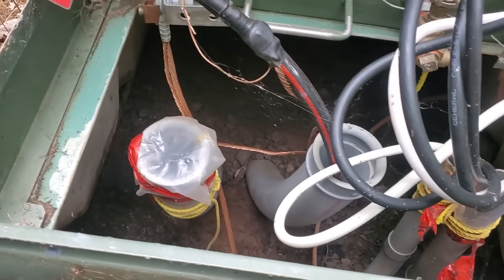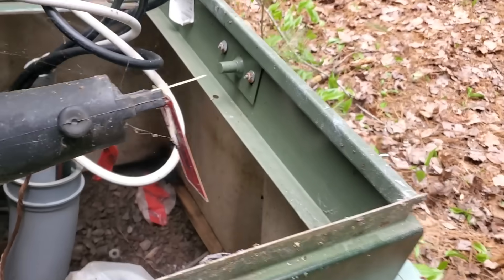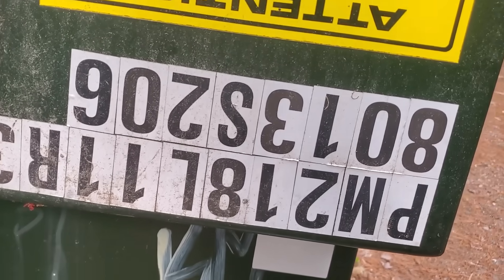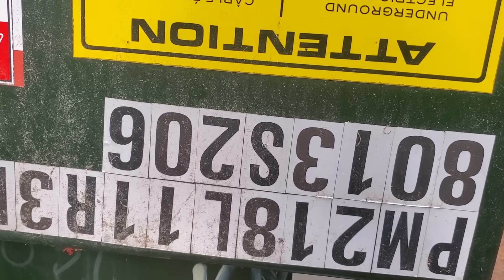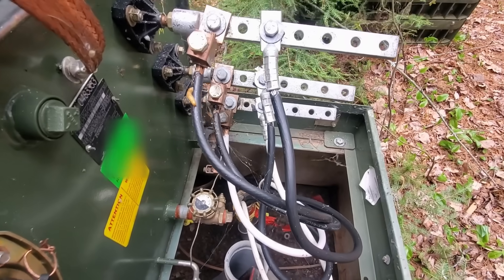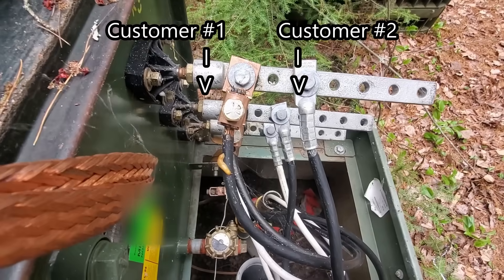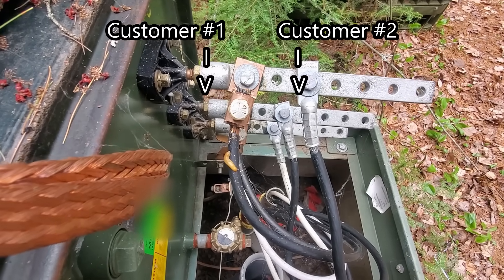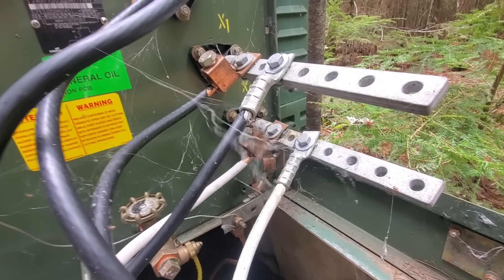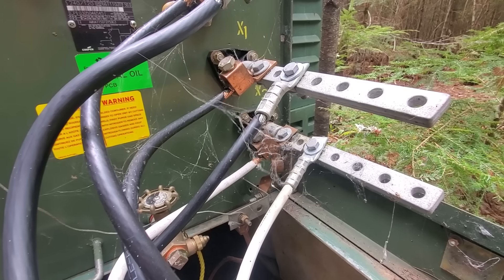Everything's lining up so far. Our switch number — which is faded on that tag — is marked on the front, currently upside down: 8011 or 8013, S206. That jives with the information I have on the computer. There are two customers, so one of these sets of wires belongs to the house I'm working on. There's one real easy tell right away — we've got an aluminum wire and a copper wire, and the wires at the house I'm working on were aluminum. So right off the bat, I know which two to disconnect.